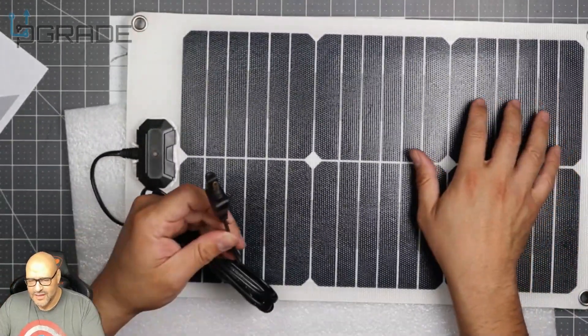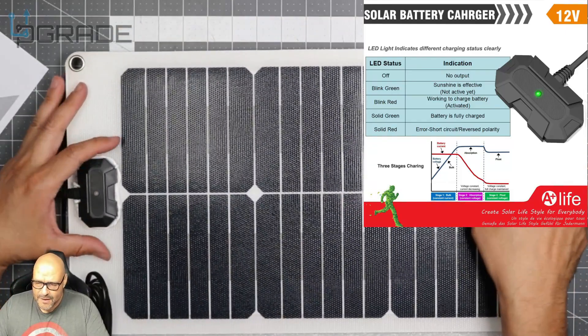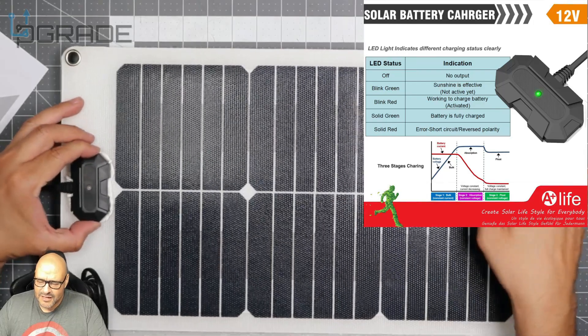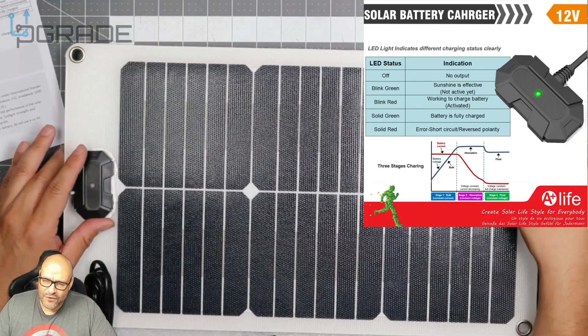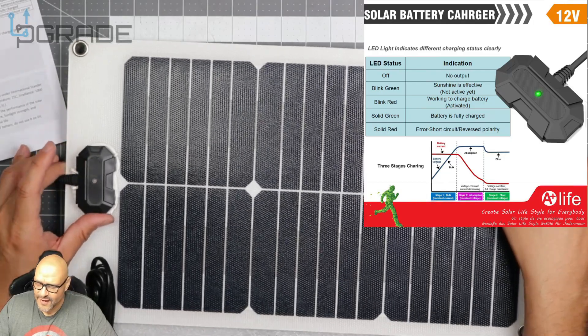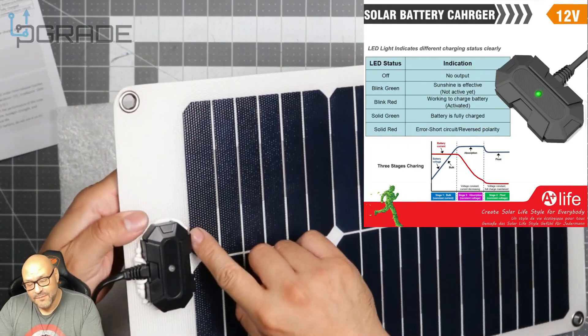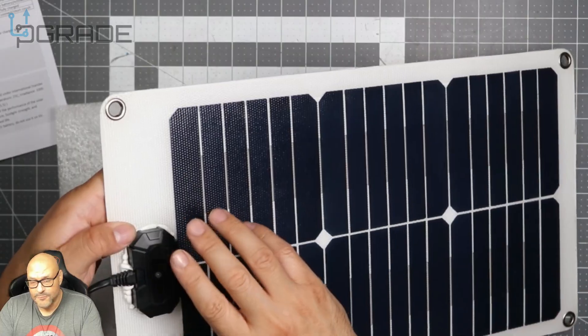There's only one kind of input that they give you. Now this light right here — when it starts charging and picking up some solar rays, it's going to indicate different colors, and I'm going to put a little chart showing what they mean. This solar panel is rated for 20 watts for outdoor use. Waterproof — everything's well sealed. I noticed they put a lot of silicone around it to make sure that it's waterproof.